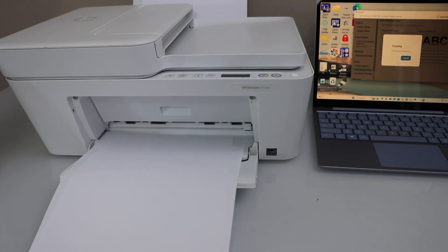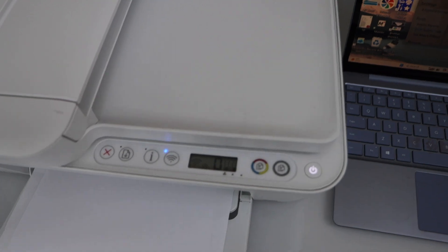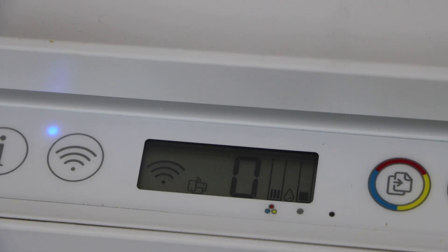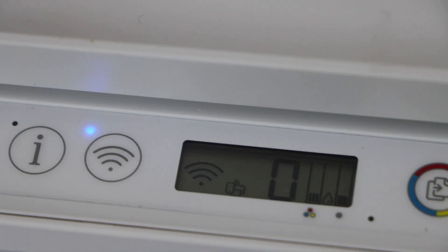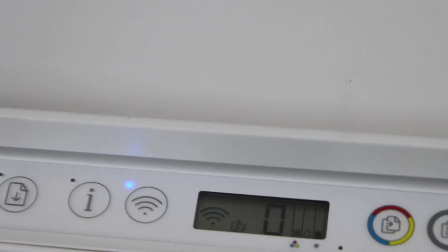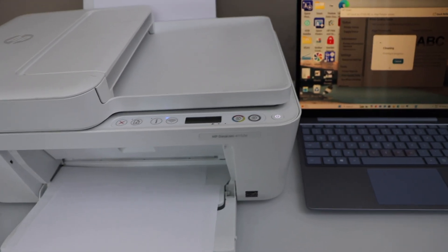We can see these print heads are almost dry — there is no ink. Let's check the status on the display panel. We can see there is almost no ink in the icon, so it's good to replace the ink cartridges, or you can also refill them.